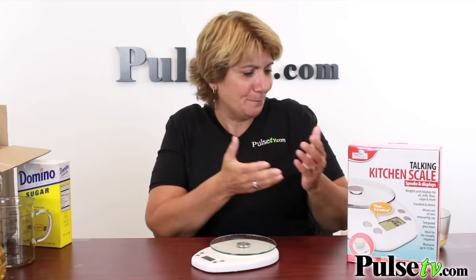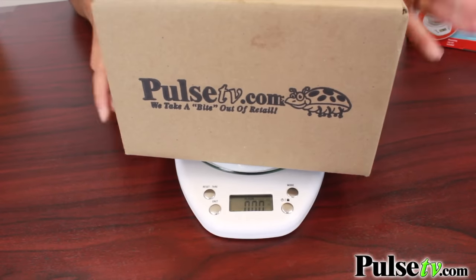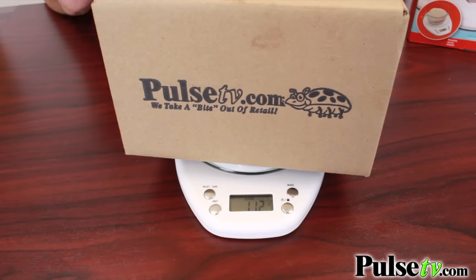But it's not just for measuring in the kitchen — you can use it for just about anything. Here, I have a little box, we can put it on here and weigh it. 1.12 pounds. Remember, it does not matter what mode you're in when you're using weight.